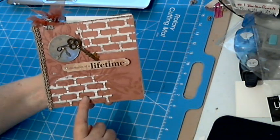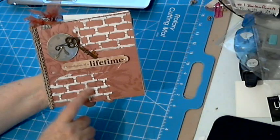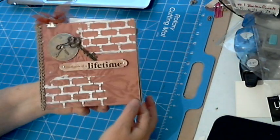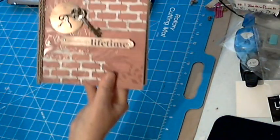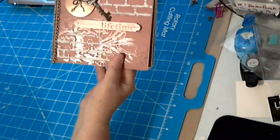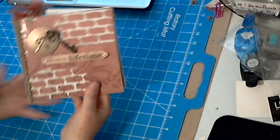I love this brick stencil and I've used the texture paste on it, so this has a dimensional effect. The papers are really gorgeous, and for this little album I have used the Recollection Regent Street paper collection.